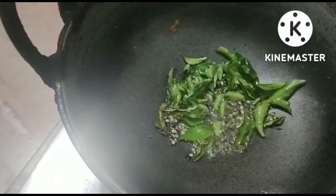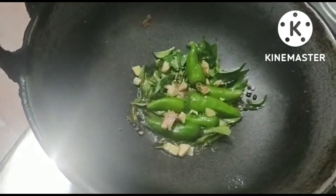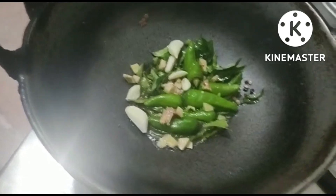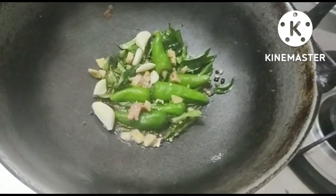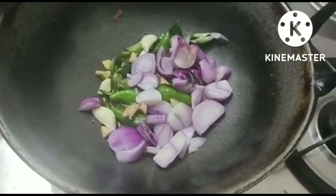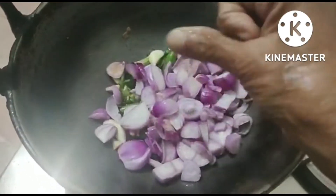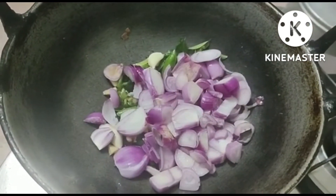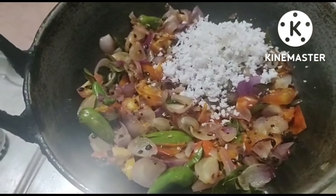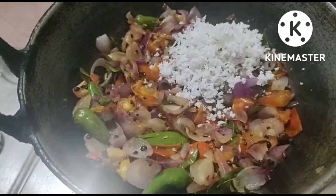We can do it! Add the rice flour on the rice flour. Now add 2 tbsp of salt. Salt and salt.